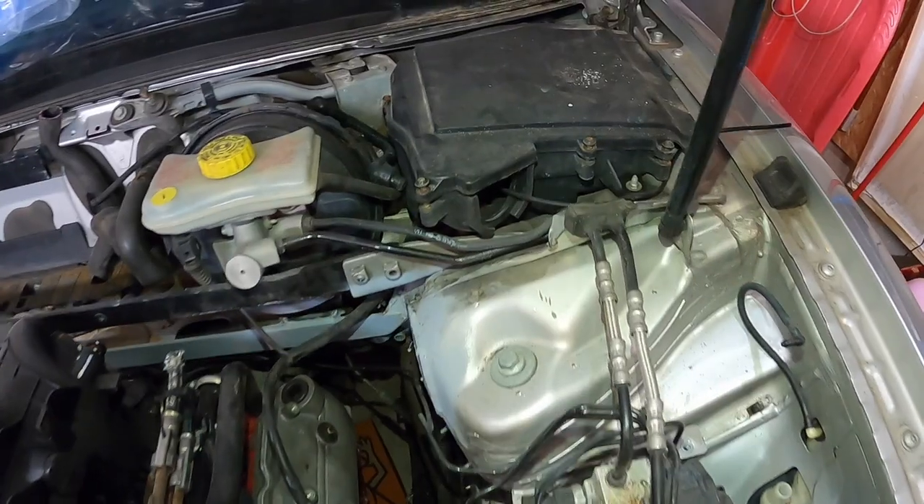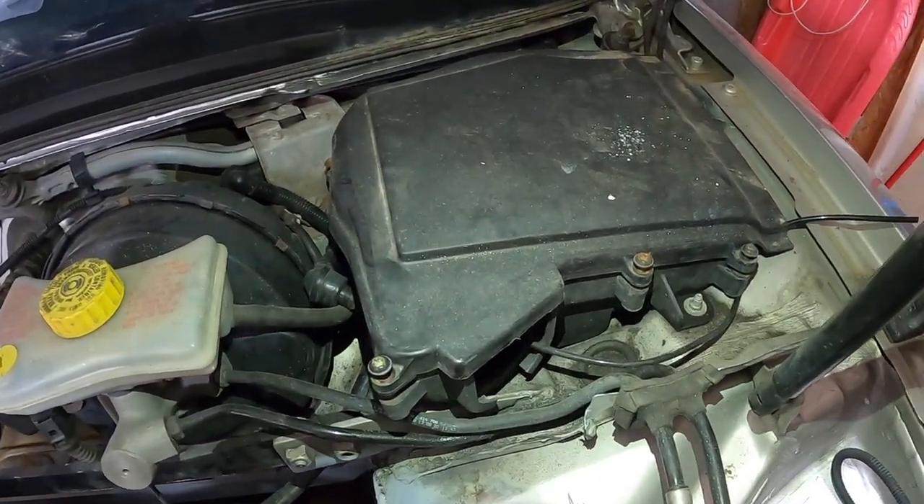I'm going to have to clean the harness up, trim it, get rid of any wires I don't need, and run the harness. I want to put the GM computer where the Audi computer would sit — right in the little battery box there. If I can get it to fit in there and close it up and make it look nice, that would be ideal. I don't know where else I'd put that computer.